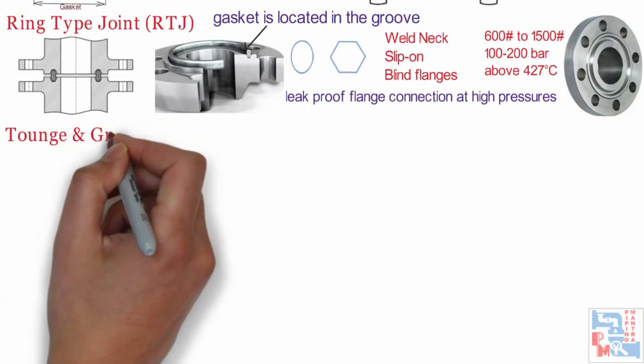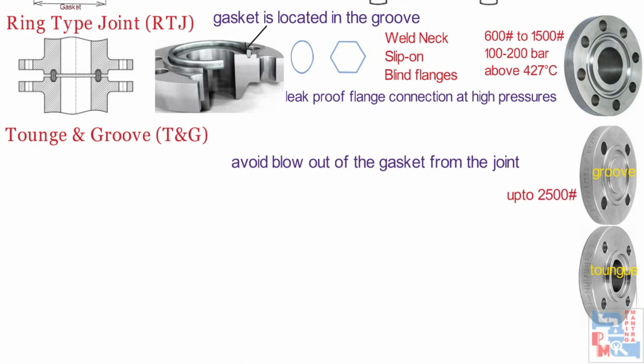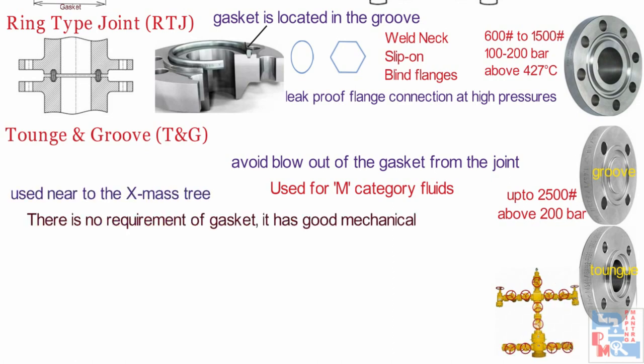Next one is tongue and groove flange, i.e. TNG. These flanges come in a pair — the tongue and the groove — which must be matched. One flange face has a raised ring, i.e. tongue, machined onto the flange face, while the mating flange has a matching depression, i.e. groove, machined onto its face. The tongue and groove flange face is used to avoid blowout of the gasket from the joint. It is preferred for up to 2500 rating class piping above 200 bar and is used for category M fluids where gasket blowout is hazardous. These flanges are used near the Christmas tree. There is no requirement of a gasket and it has good mechanical interlock.